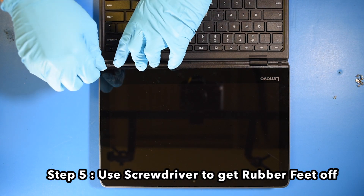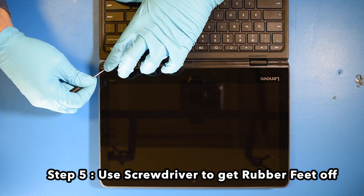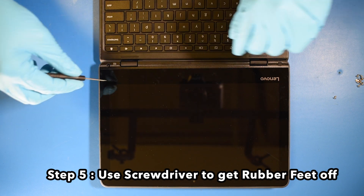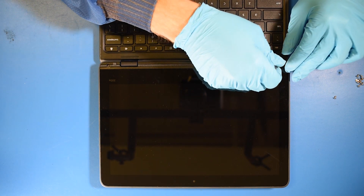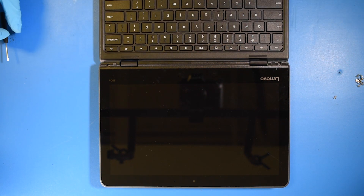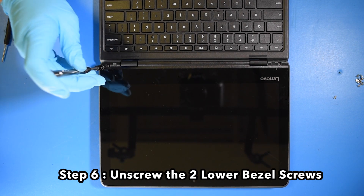Step 5: Use your screwdriver to get the rubber feet off. Step 6: Unscrew the two lower bezel screws.